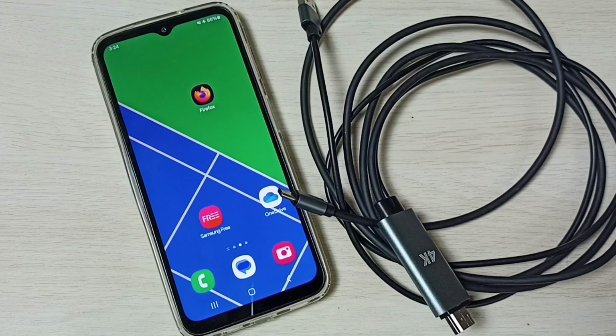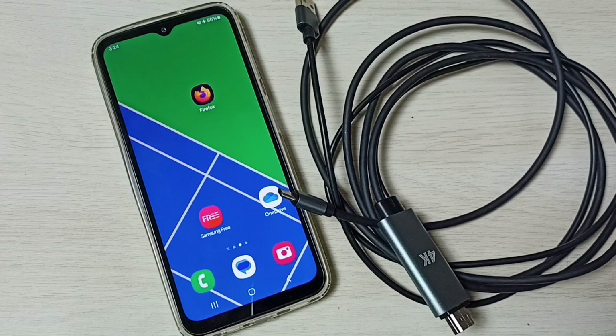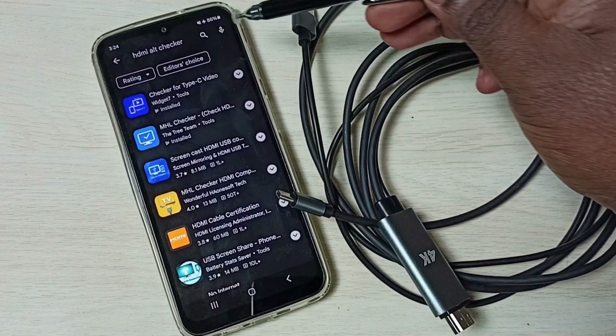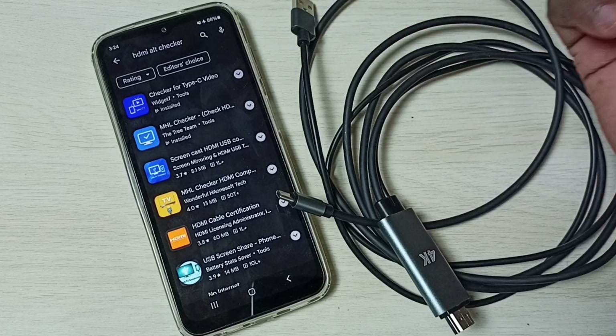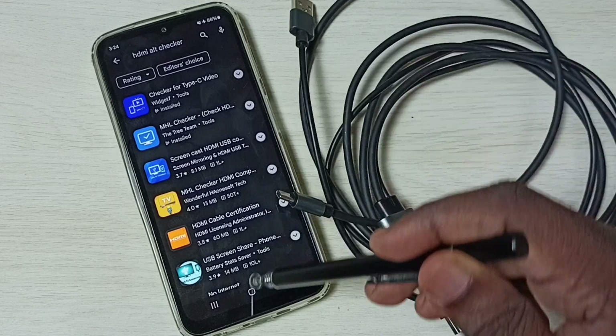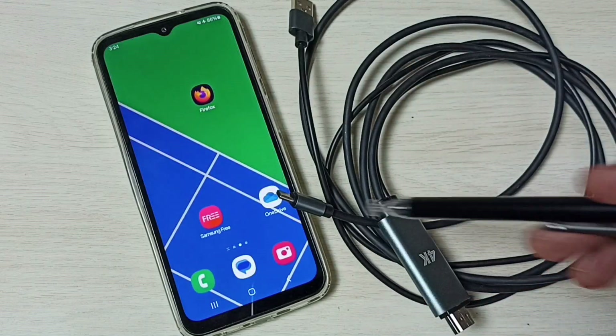First, we have to check whether the phone supports Type-C to HDMI video. We can open the Google Play Store, then search for 'HDMI Alt Checker', then install this app to check for Type-C video. I already installed it — let me open that app.